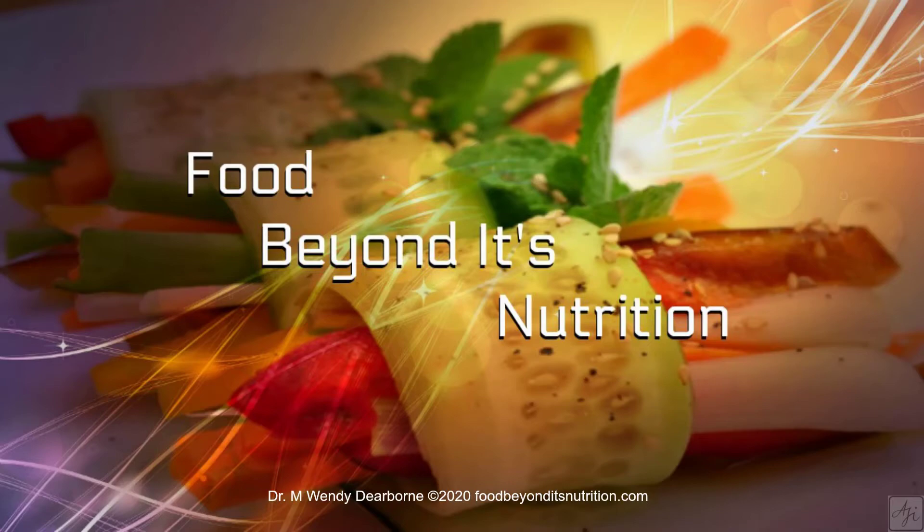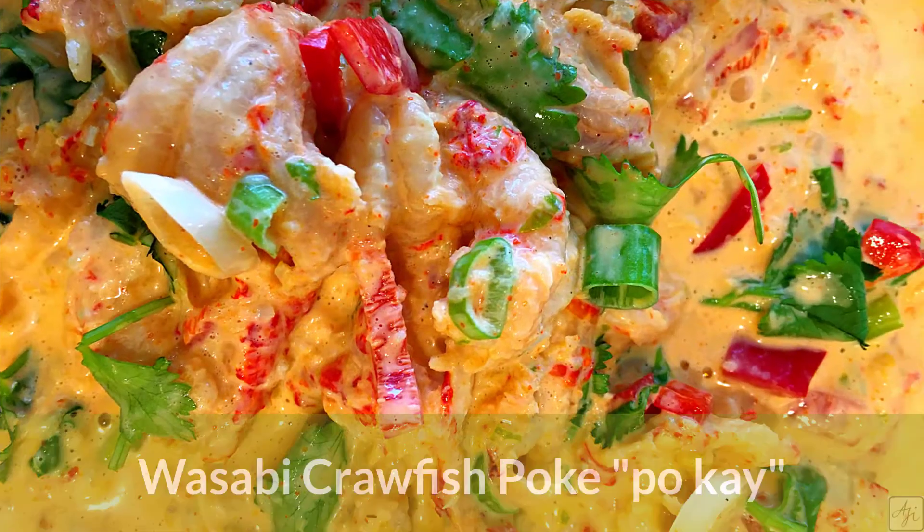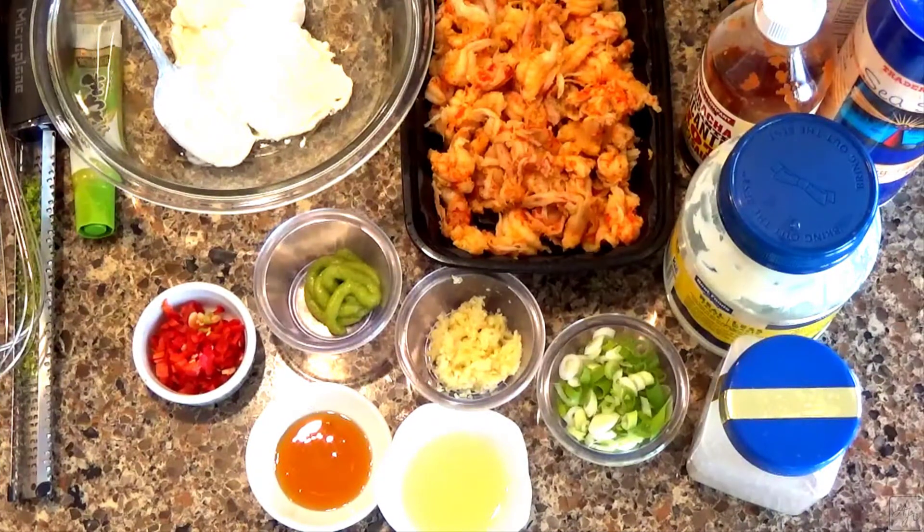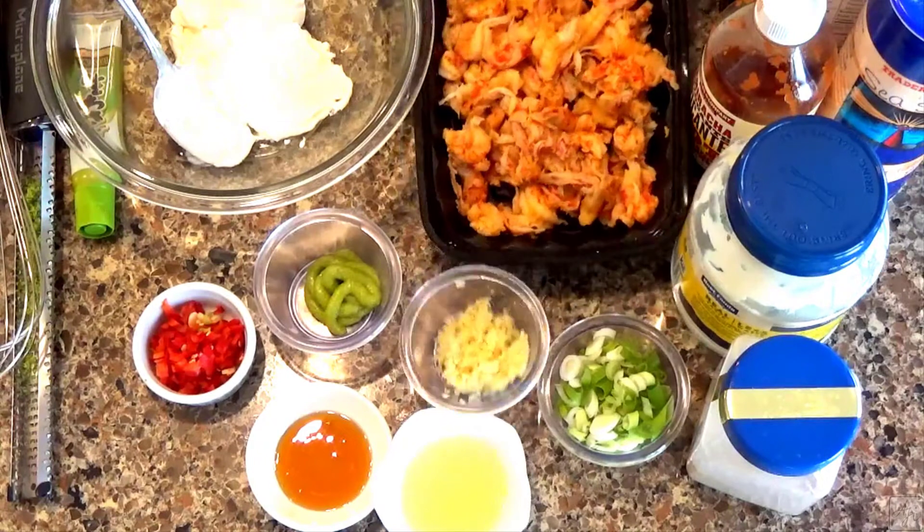Hi guys, welcome to another episode of Food Beyond Its Nutrition on the Plate. Today I have wasabi crawfish poke and I'm gonna show you how to make it.